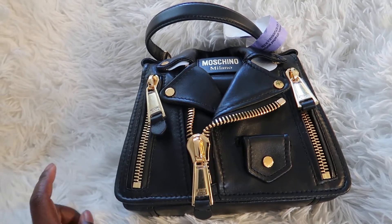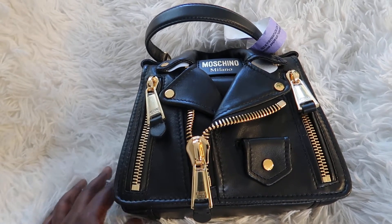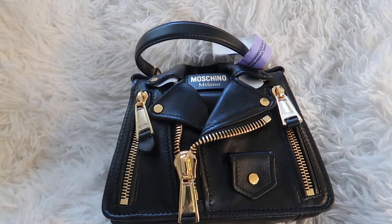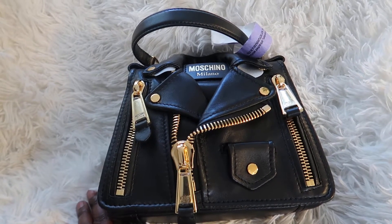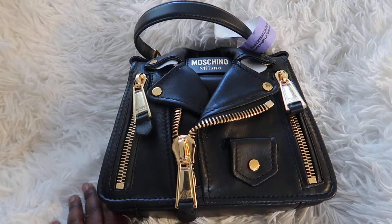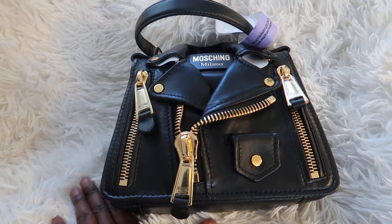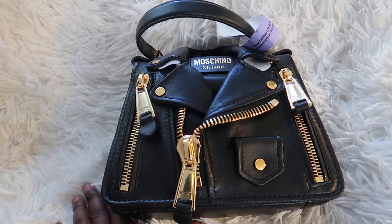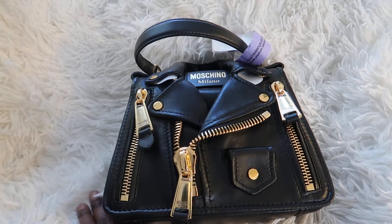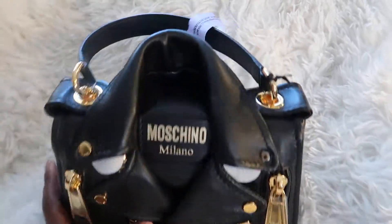So today is about the Moschino couture collaboration — I think — and this is the motorbike bag. I did get this from TJ Maxx online. Before I talk about the price, I just want to put it out there: if you have this bag, please don't get offended. Everyone has different tastes — to each their own. This is solely for review and I really want to give a genuine review.